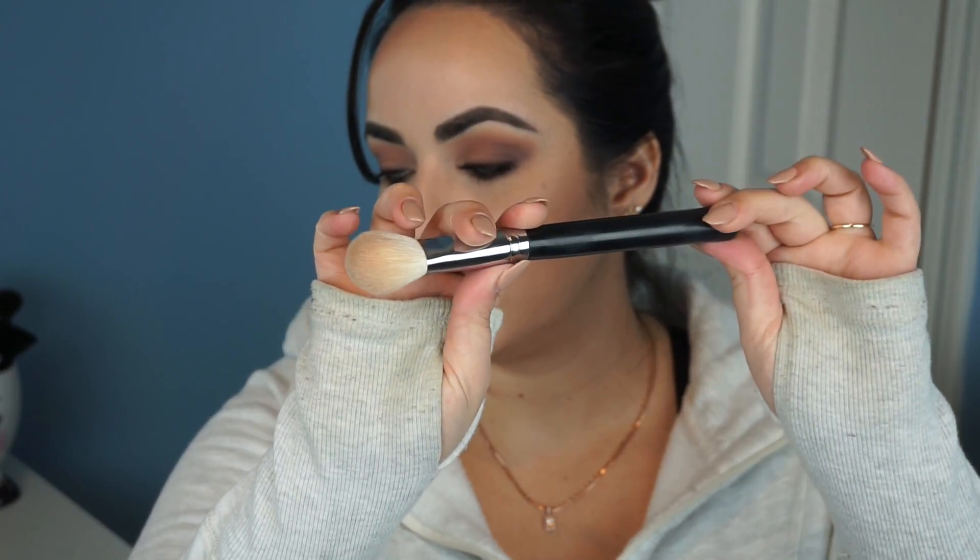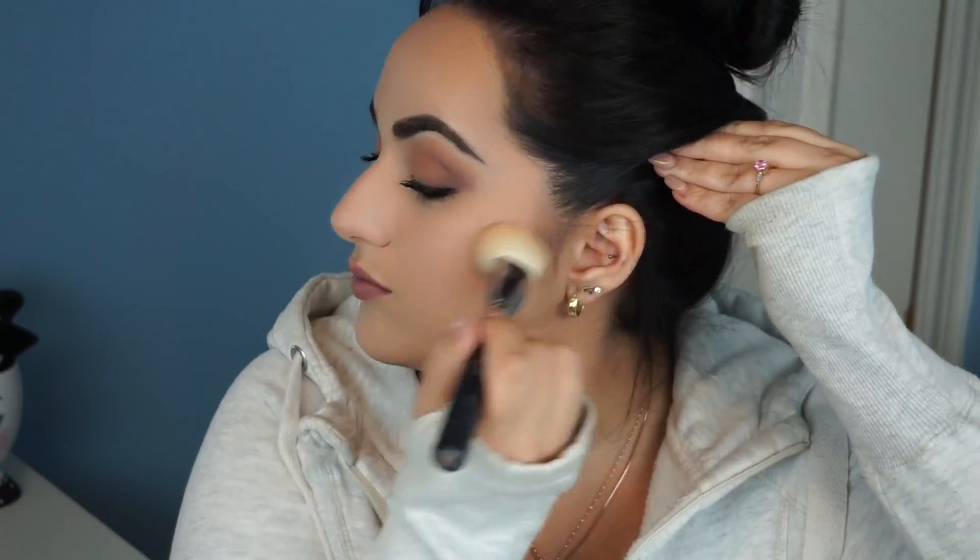Now we're going to use the Morphe M523. This brush is a little bit pinched on the sides, and with it we're going to go over what we just did — same exact placement, but with powder. Less is more, so grab a little bit and start applying. If you want a more intense contour, build it up afterwards, but don't start too heavy. When you go over the cream with powder, it locks the cream in place, helps it last longer, and mattifies it.